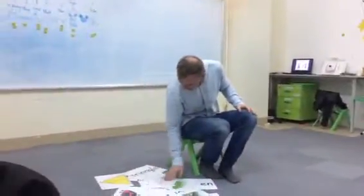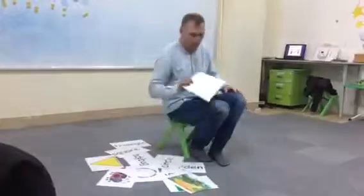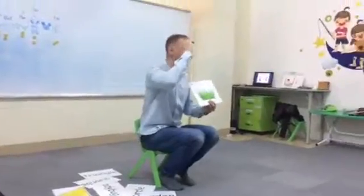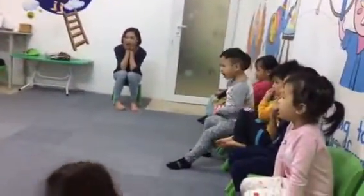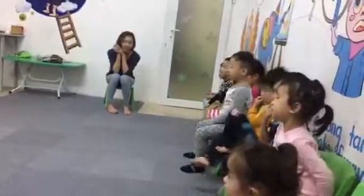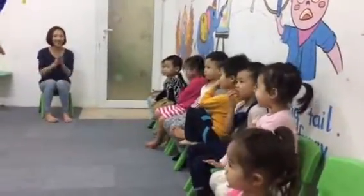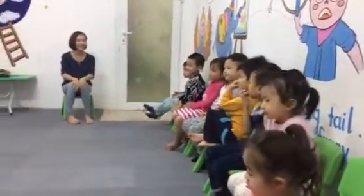You got this much and now it's a bit harder than this one, okay? What do you got? One more. What do you see? I see grass. Good, I see grass. Okay, good, good, good. Awesome.